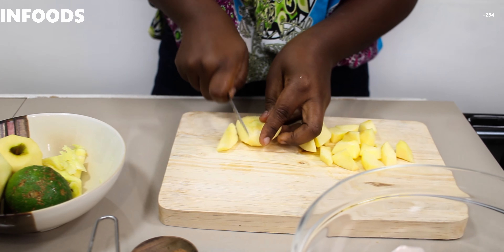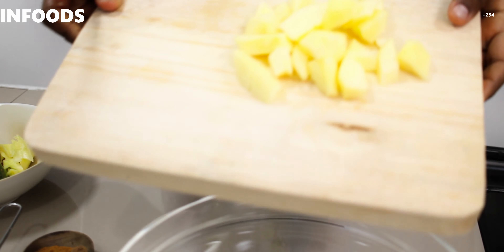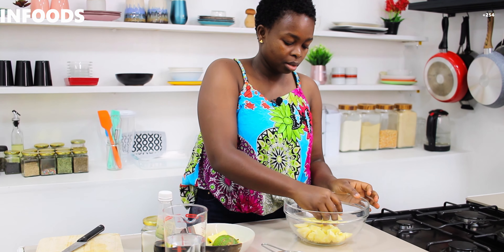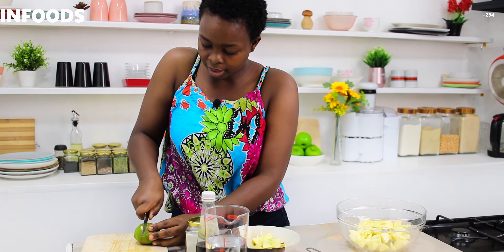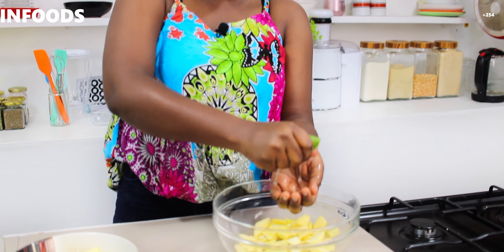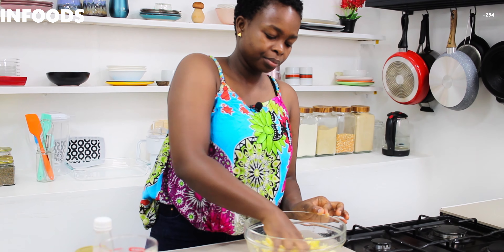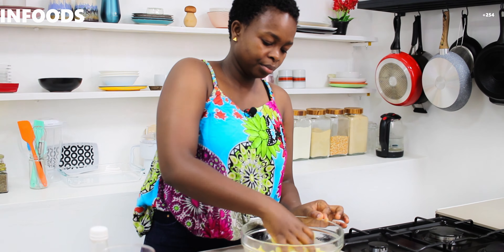Now I've finished peeling my apples, I'm going to chop them into medium size and add them in my bowl. Then I'll toss them around in the lemon juice — you can use a spatula or your hands. This is how it's looking after tossing with the lemon, so I'm going to keep this aside.